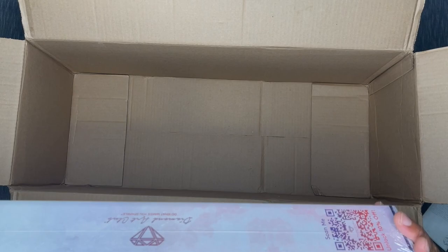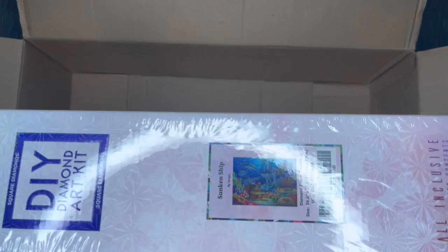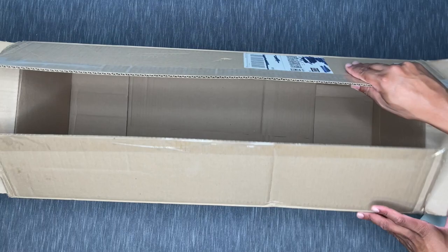And here's the wild card — 'Sunken Ship' by Sergio. This is essentially one of the six kits I've seen most frequently in the first run of mystery boxes. This is a square drill canvas, 93 by 70 — another big one. It's an under-the-sea theme with a sunken ship in the background. I haven't yet done an under-the-sea theme. Some of them don't speak to me, but this one's a little more my speed. I really like it — I'm excited to do this one.